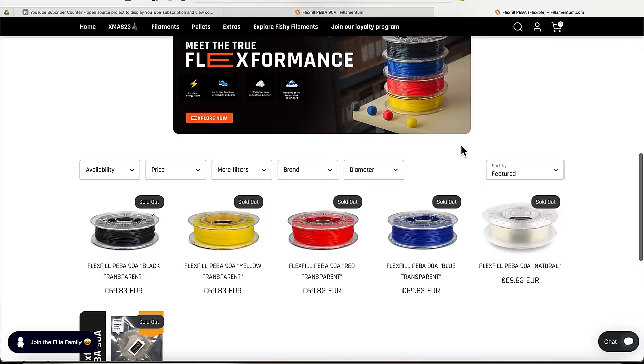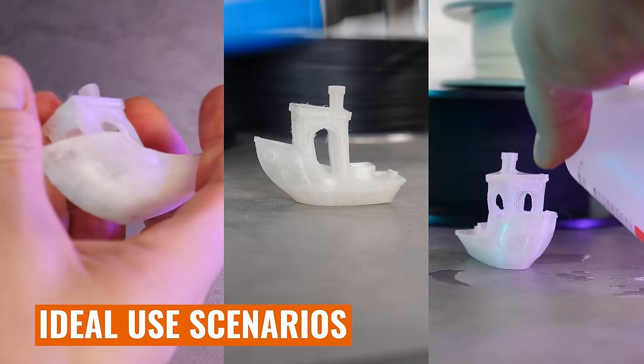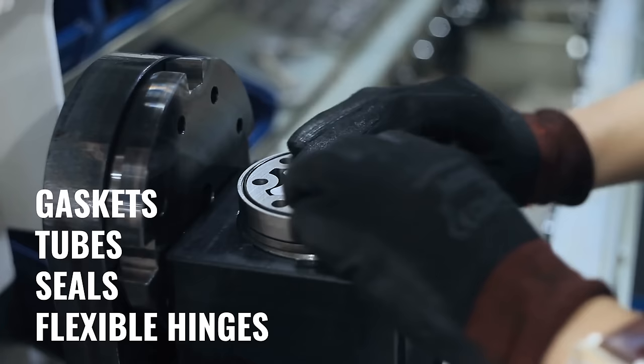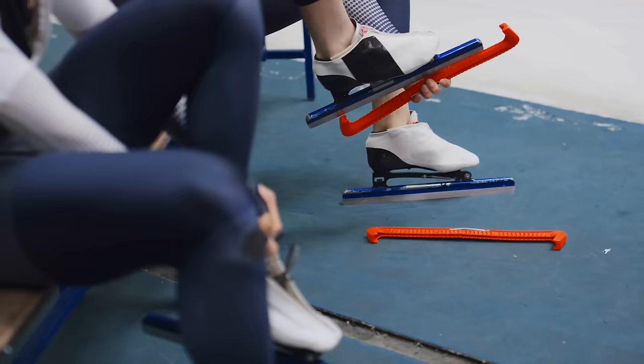But at 70 euros for a 500 gram spool, this stuff is extremely pricey and it's best reserved for applications where its properties are really needed. PEBA is ideal for applications that demand high flexibility and durability — it's perfect for printing parts like gaskets, tubes, seals, and flexible hinges, particularly if those parts are going to be subjected to chemicals or extreme temperatures. But because of its energy return properties, it also really excels for creating wearable items, sports equipment, and specialized tools that need to withstand repeated flexing and stretching.